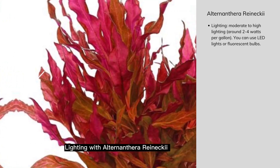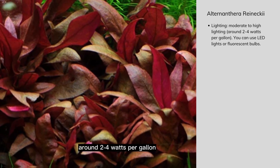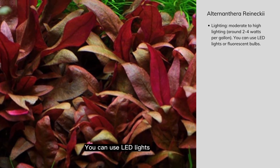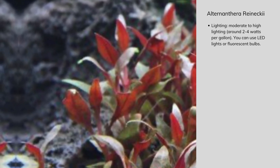Lighting: Alternanthera Reineckii Mini requires moderate to high lighting, around 2-4 watts per gallon. You can use LED lights or fluorescent bulbs to provide enough light for your plant.